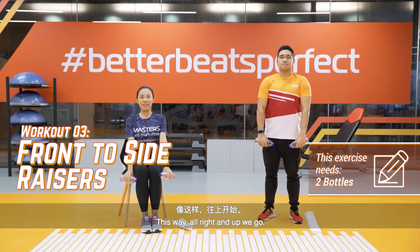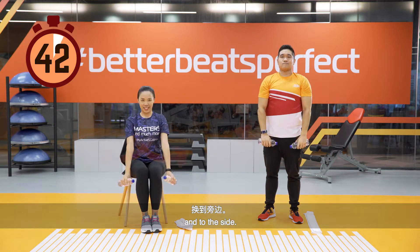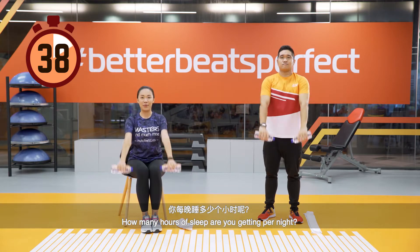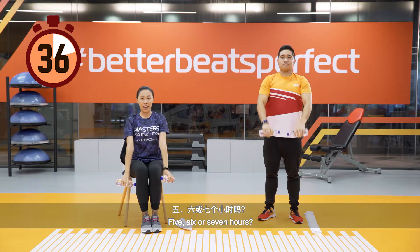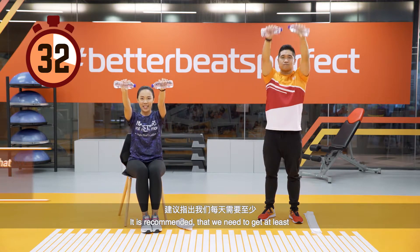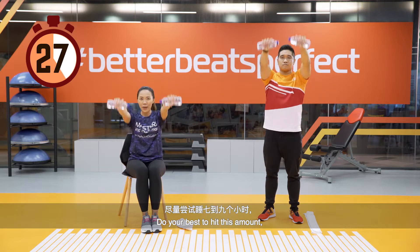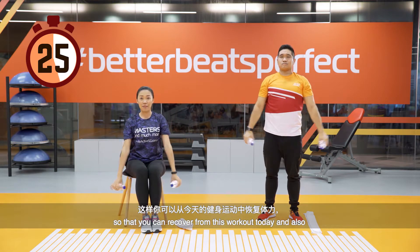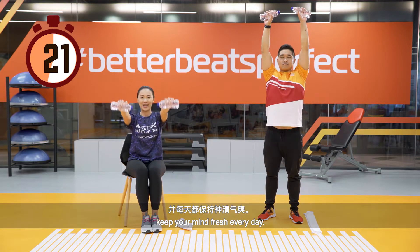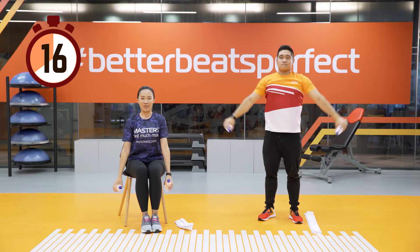Now let's move on to front to side raises — up and to the side. How many hours of sleep are you getting per night? Five, six, or seven hours? It is recommended that we get at least seven to nine hours of sleep daily. Do your best to hit this amount so that you can recover from today's workout and keep your mind fresh every day.